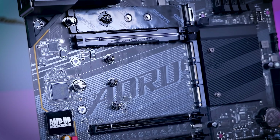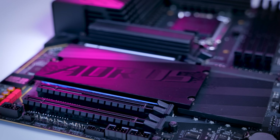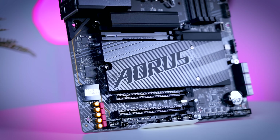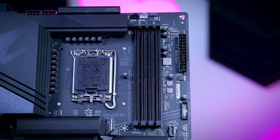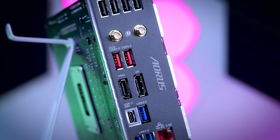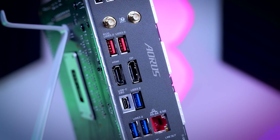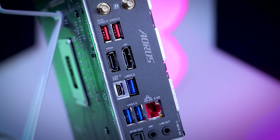You get one Gen 5 expansion slot that is reinforced and comes with a larger latch for easier GPU removal, and two more Gen 4 expansion slots connected to the chipset. It comes with six fan headers, which is a bit lower than some other boards. You get three addressable RGB headers, two internal USB 2.0 headers, an internal USB 3.0 header, and a 10 gigabit USB-C header for the front panel. The IO shield is integrated, and there you get 10 USB ports including a 20 gigabit one, 2.5 gigabit LAN, Wi-Fi 7, and a fine audio solution with an ALC 1220 chip and an optical out.